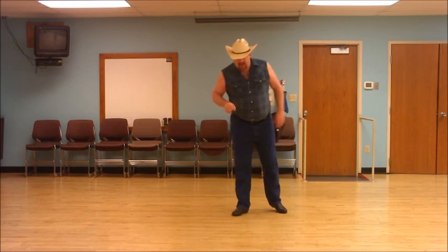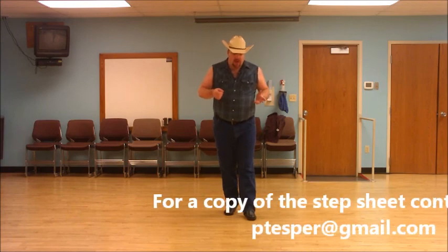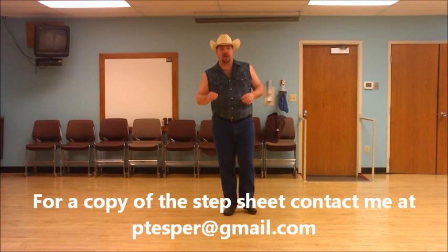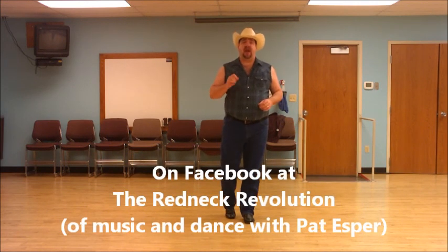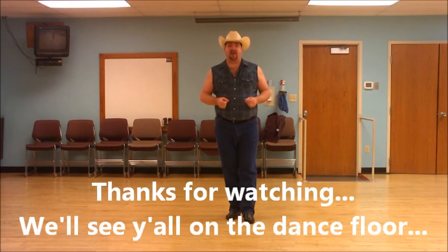That's the entire dance. Feel free to rewind this video if you didn't catch something. For a copy of the step sheets, you can contact me at ptespert@gmail.com. Don't forget to join us on Facebook at Redneck Revolution of Music and Dance with Pat Esper. We'll see y'all out on the dance floor.